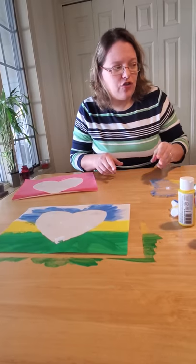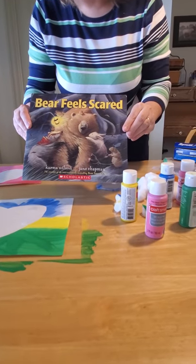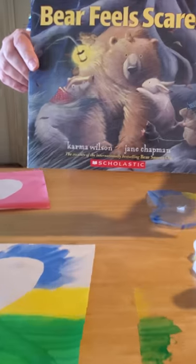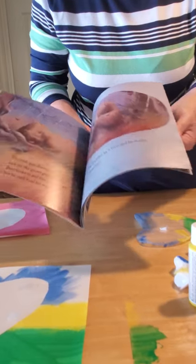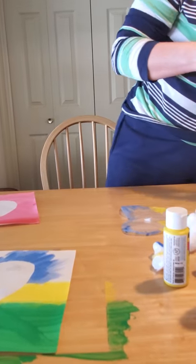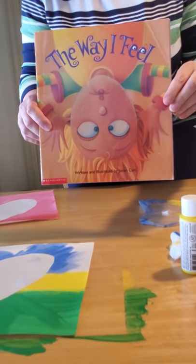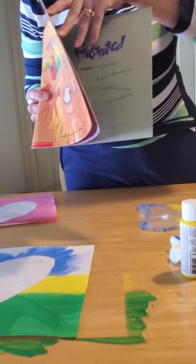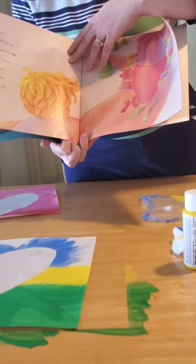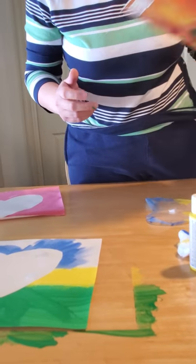Before we close, I want to share some other books I recommend for dealing with feelings during this time. Bear Feels Scared by Karma Wilson and Jane Chapman is a book about how Bear is afraid and how his friends are there to comfort him — great for helping children deal with feelings when they're afraid. Another excellent book is The Way I Feel, written and illustrated by Janan Cain, which helps children explore emotions like frustration, shyness, and even boredom — excellent for kids who have been stuck at home.